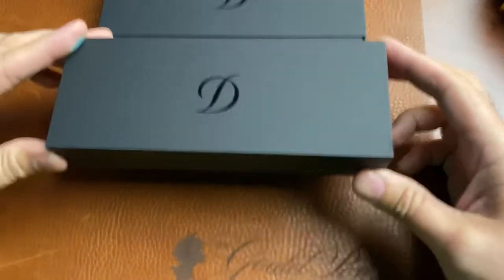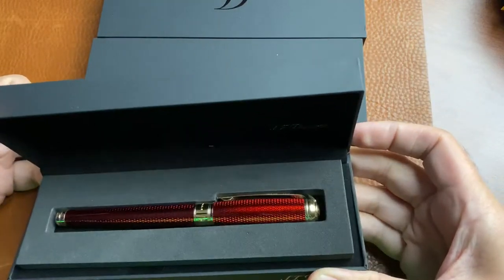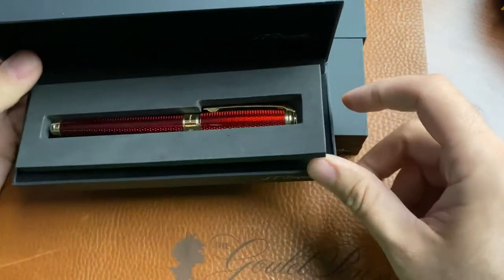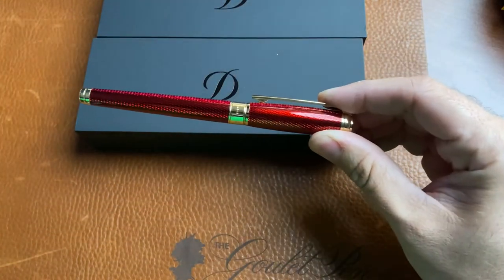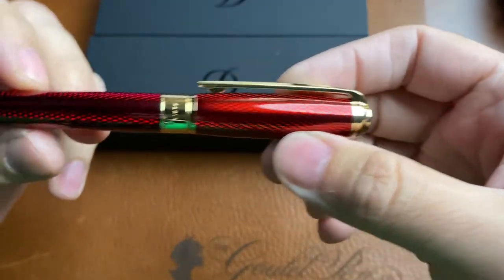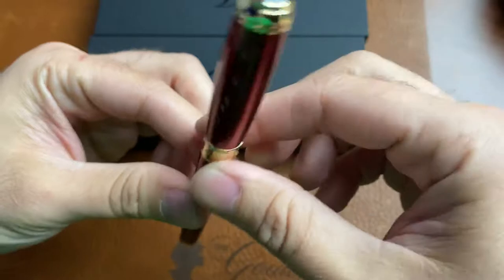I lined them up. First one I have here for you is, I believe, the red. Let's check it out. Oh my. Now, it's hard to capture everything here in video form, but dang, this thing looks good in person.